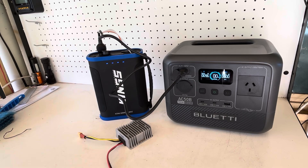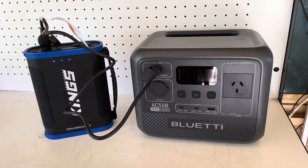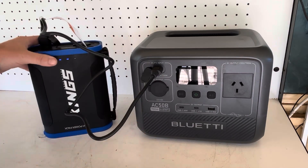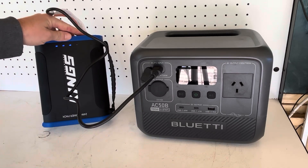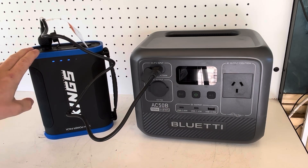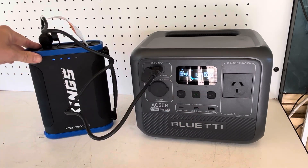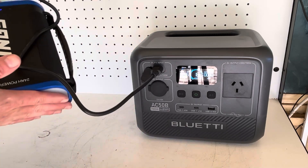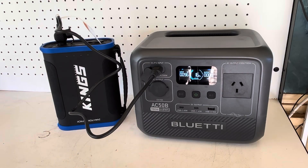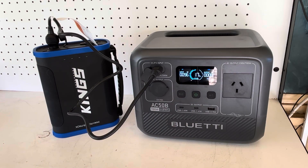I'm going to let this sit for a while and come back with updates. About 40 minutes in — I didn't even realize I had the light on, which may affect results slightly. We're one bar down, three bars left on the Kings pack, and we've got 16 percent into the Bluetti. Still putting in 96 watts, so no need to put the boost converter on just yet. Looking pretty good so far.